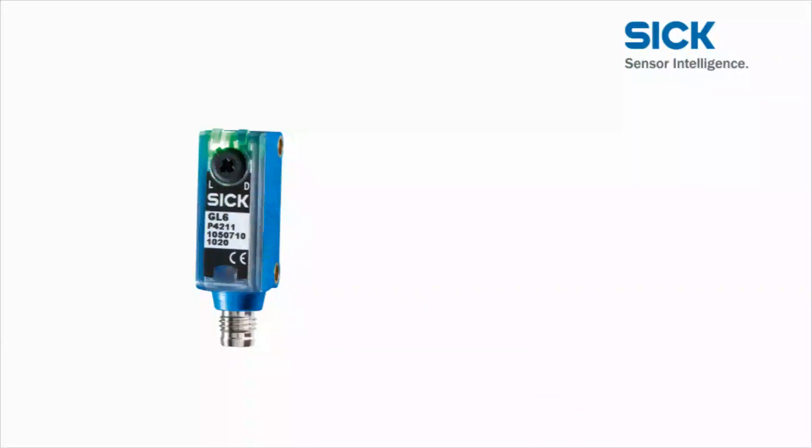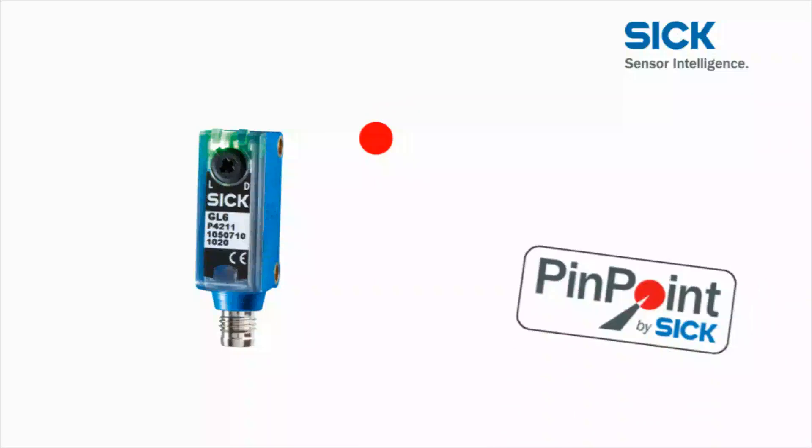The Pinpoint technology provides a precise, highly visible light spot. The switching behavior is unaffected by peripheral light or inhomogeneities in the light spot. Pinpoint technology from SICK makes performance visible for everyone.